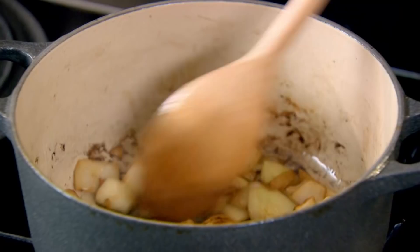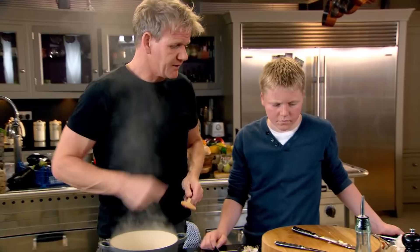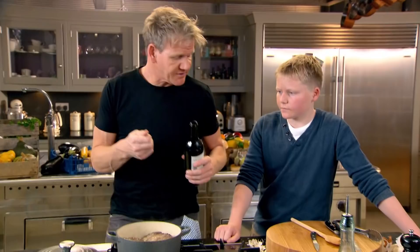Get those onions and that garlic really nicely coloured. Put the cheeks back in. Red wine in — and the red wine is going to deglaze the pan. Deglazing will basically rinse all that flavour off the bottom of the pan, because that's going to make the most amazing sauce.